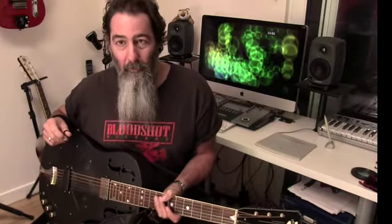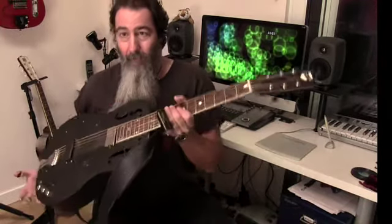Welcome to day 29 in my self-imposed video challenge — 30 days in total, so just today and tomorrow to go. Today we're looking at a song on the black guitar, which means it's open G tuning.